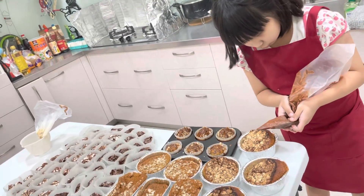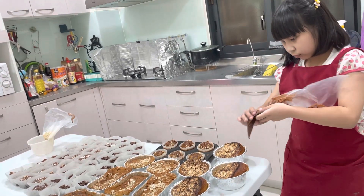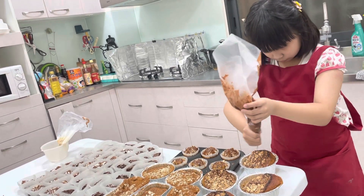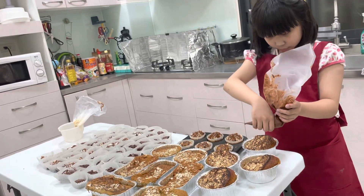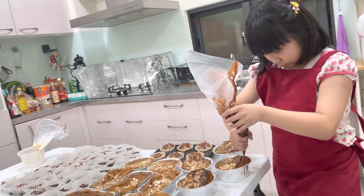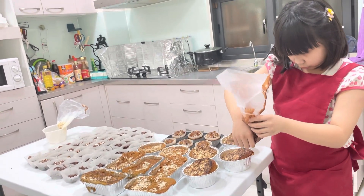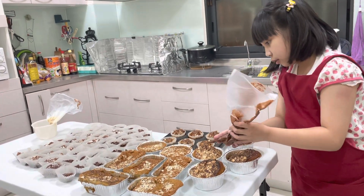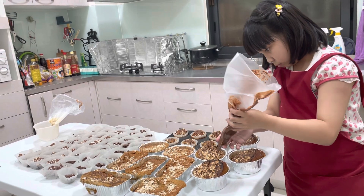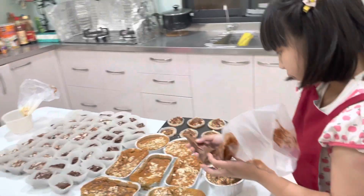This chocolate, this banana cake. Here, this chocolate, this banana cake. We put the banana cake here. Okay, let's put the banana cake in here.